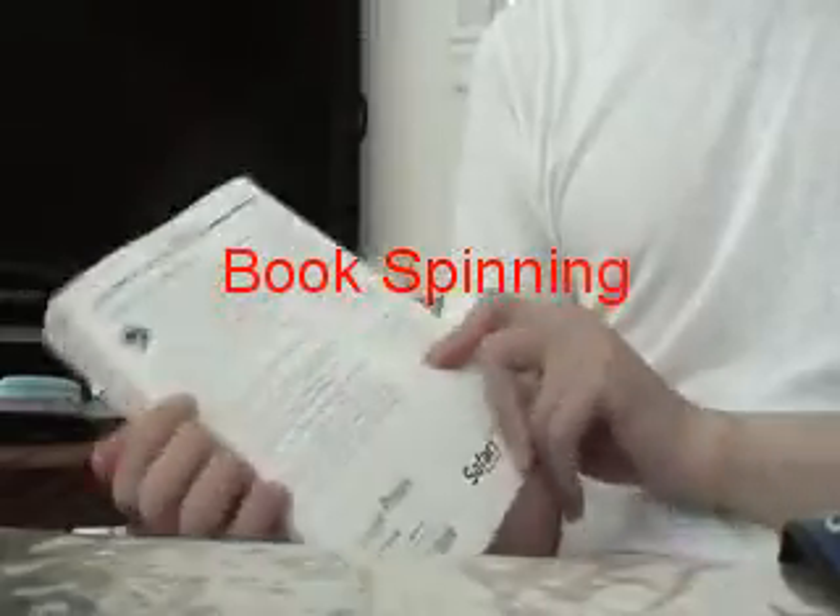In this video, I am going to show you how to spin a book correctly. When a book is spun correctly, you should be able to spin it for a long, long time.